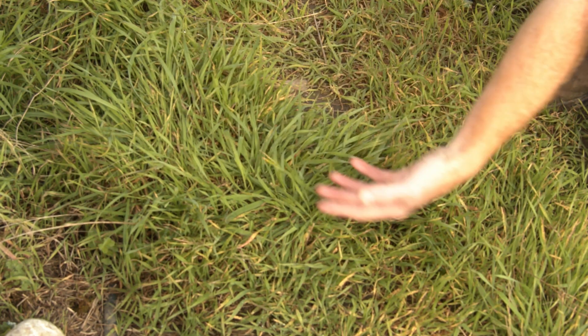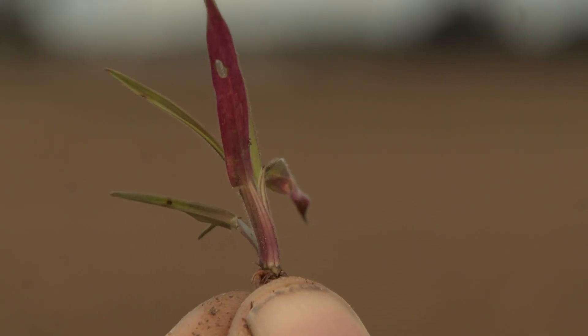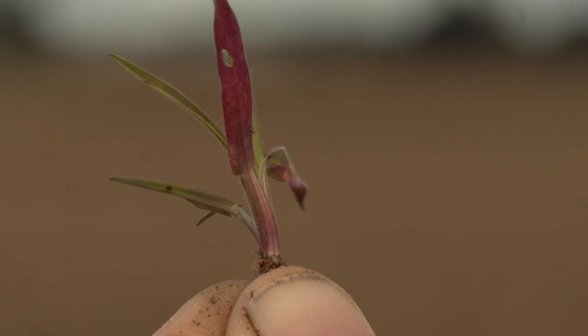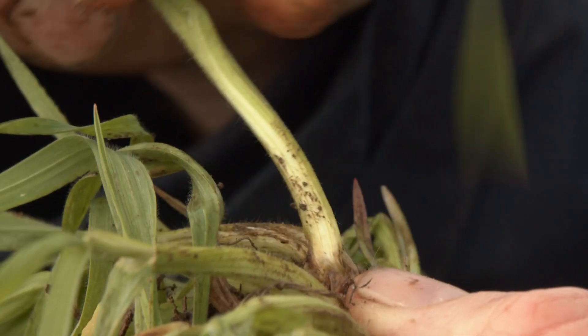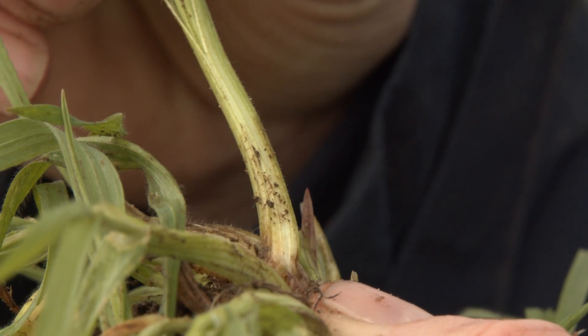There will also be hairs down along the leaf sheath. You will also find it has quite a flat prostrate growth habit during tillering. On the lower leaf sheaths you will find a purpling reddish colour, and you will also find striping on the lower leaf sheath as well, which is sometimes referred to as stripy pyjamas.